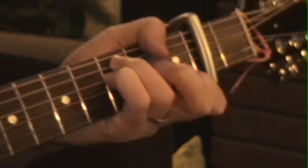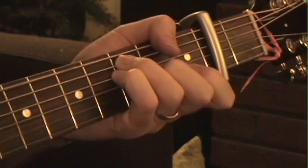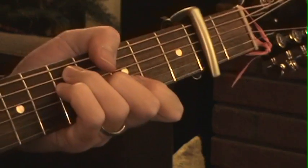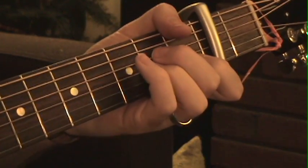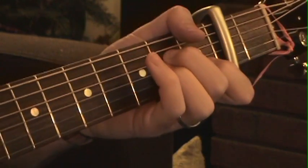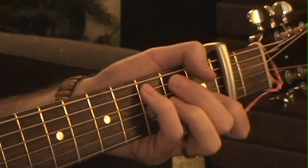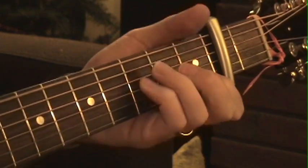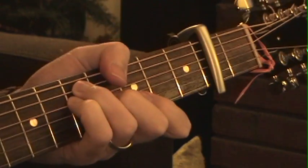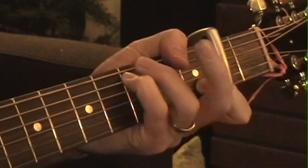Just pulling off that index finger and putting it back on. Then to the bridge, which goes: F, G, to an A minor. What I'm doing there is just picking out a little bit of motion using that A minor — but you could just stay on the A minor too. Then G, back to that little shape we played off the top.